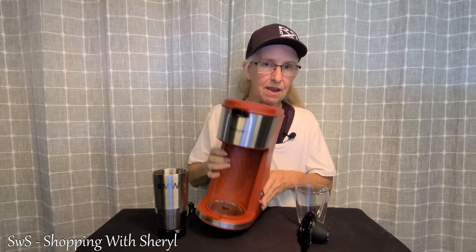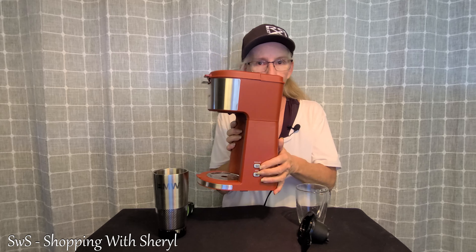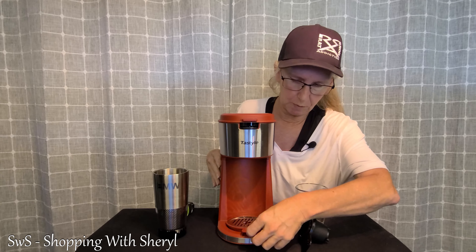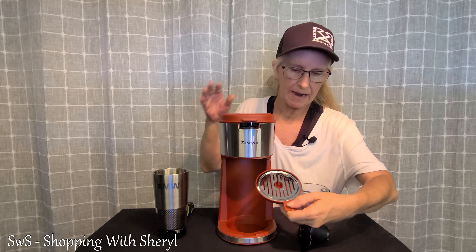It has a regular and a bold option. It also has a removable tray down here, so you can take this out and wash it. I've had to do that a few times where I either spill or there are drips. That way you can easily clean this.